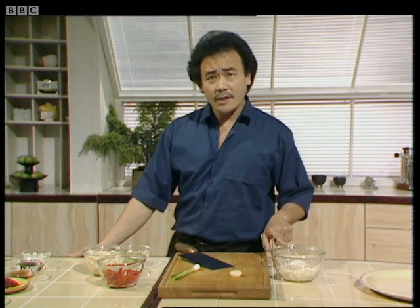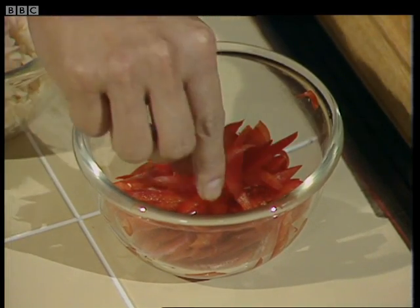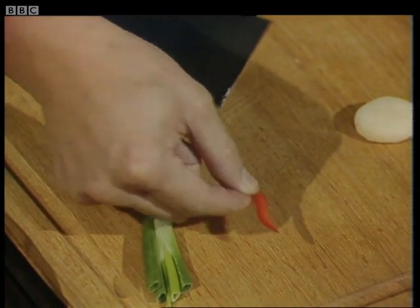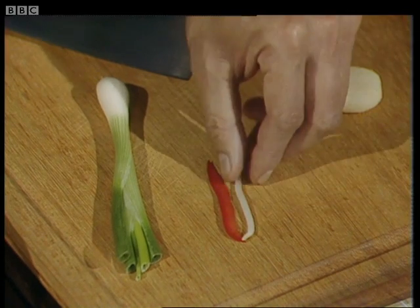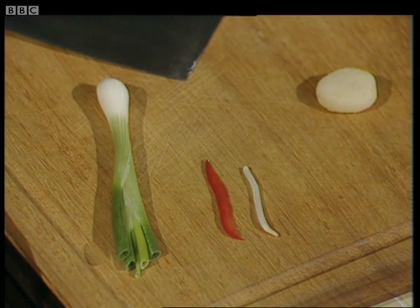The next ingredient is red peppers, and for this I'm using four ounces of red peppers that have been finely shredded like this. It's very important in Chinese cookery to have all your ingredients more or less cut to the same shape and size. This will ensure rapid and even cooking.